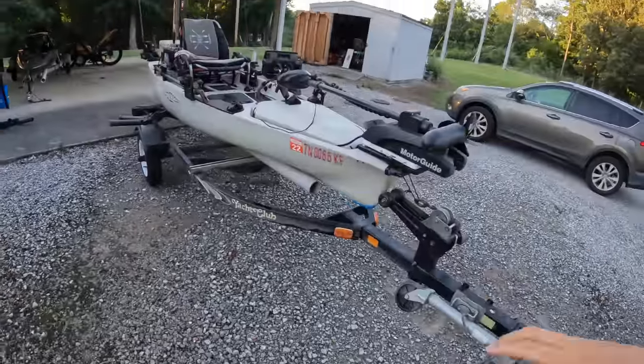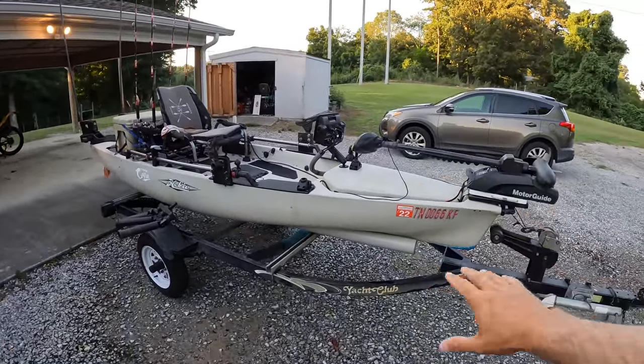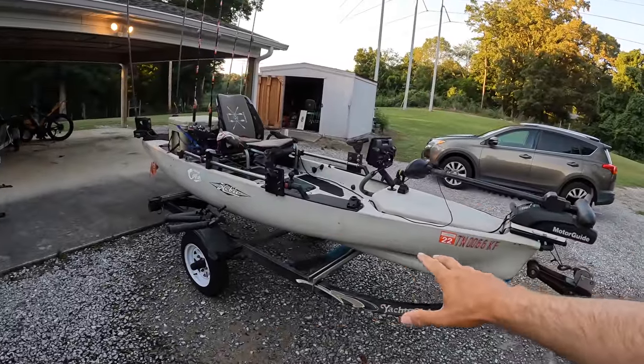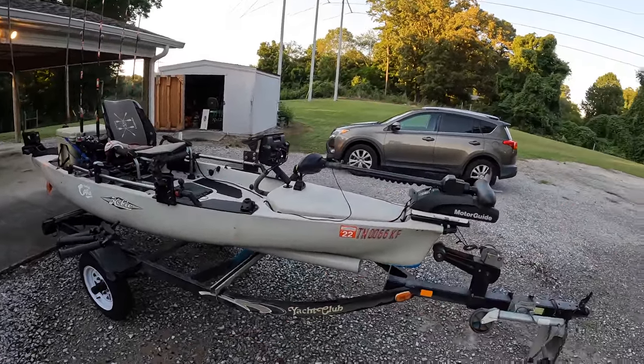This is a 2017 model Hobie Pro Angler. Older kayak — I bought it used, but not much has changed in the Hobie lineup in years other than the logo on the side, so why go out and get a new one every year.